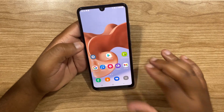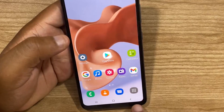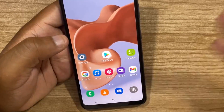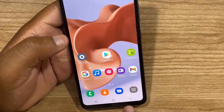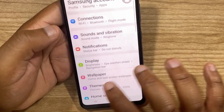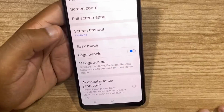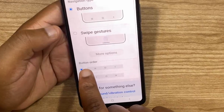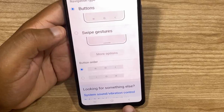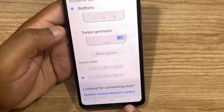The fourth thing I'm going to show you is how to customize the navigation bar. The navigation bar contains the recent apps button, the home button, and the back button at the bottom. You can have the recent apps button and the back button switched. To do that, click on Settings, scroll down and select Display, then scroll down until you see Navigation Bar and select it. Under Button Order, we have the recent apps button on the left and the back button on the right. If I select the second option, I now have the back button on the left and the recent apps button on the right.